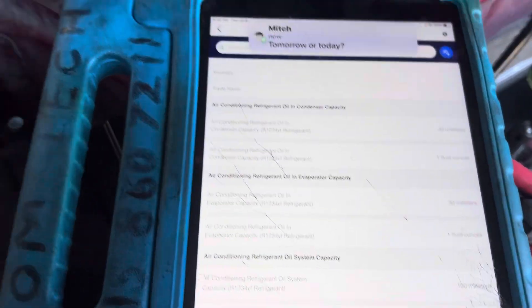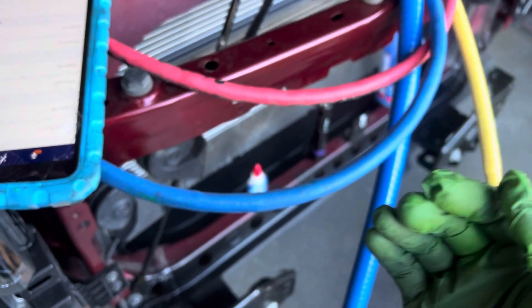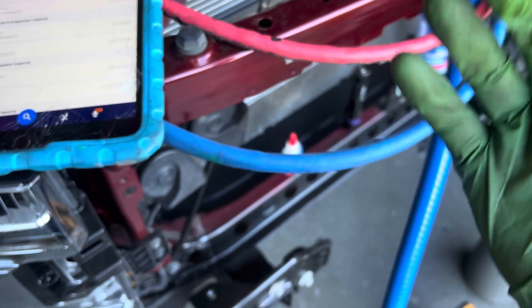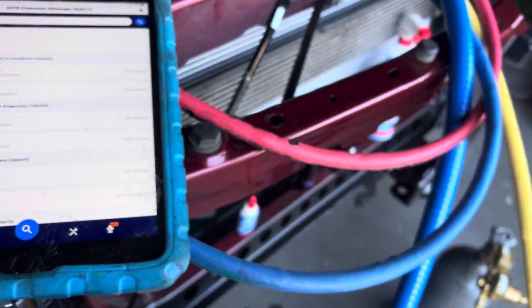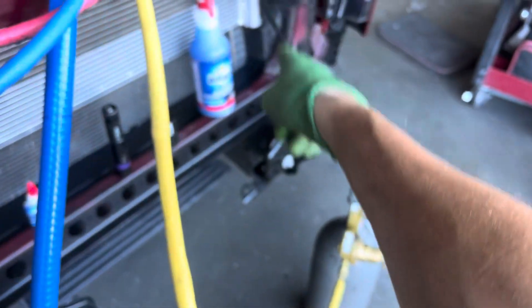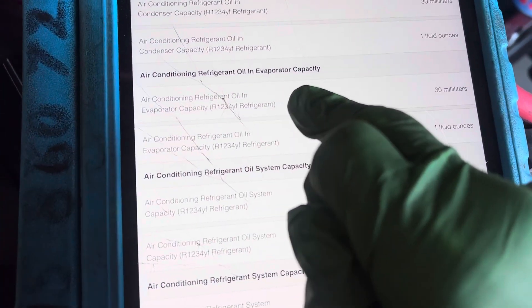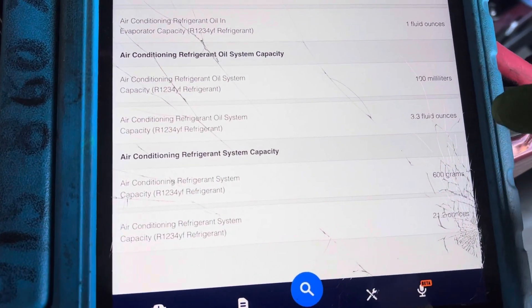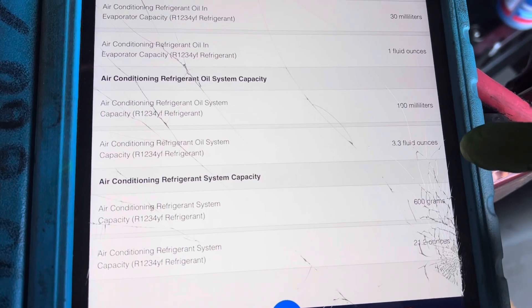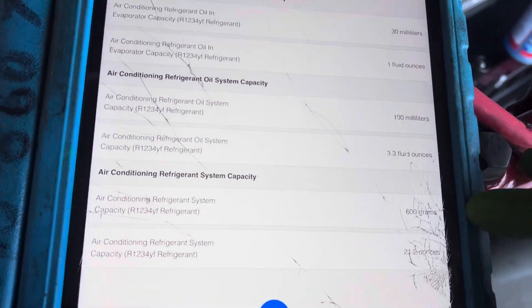So 30 milliliters for the new condenser, plus a few extra milliliters for what was lost from the puncture and leakage - I'm going to put in 45 milliliters total. The condenser has a receiver dryer desiccant on the side. The whole entire system oil capacity is only 3.3 ounces, and it takes 600 grams of refrigerant - very small system.